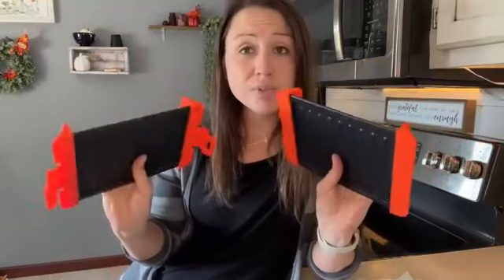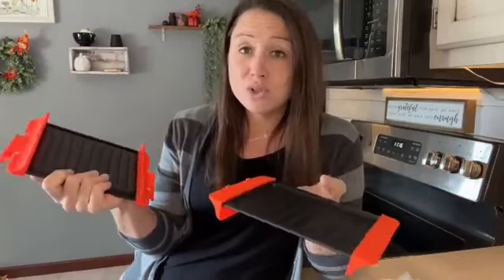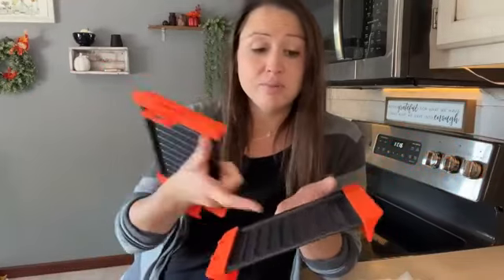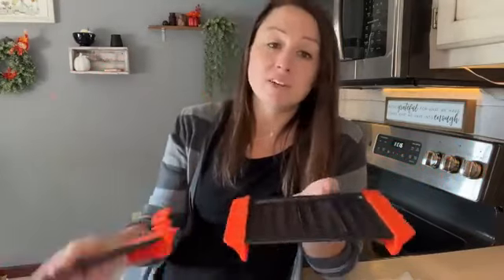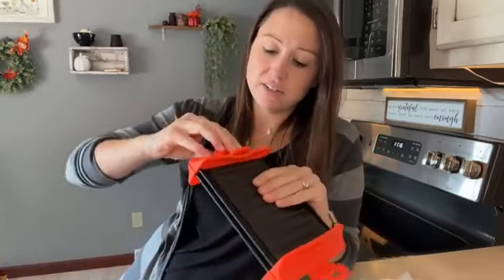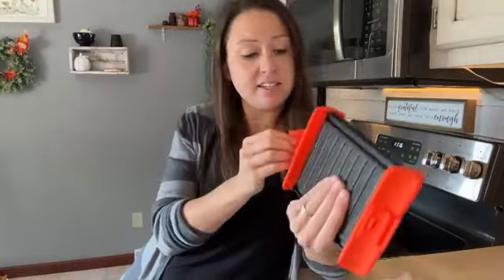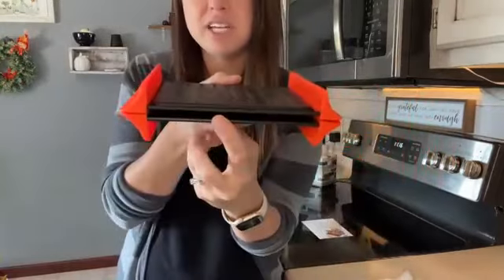It is 100% safe for the microwave. For example, with grilled cheese, you make it just the way you would on the stove. You put the butter on the bread, put the bread in, put the cheese, then the other bread with the butter on top. You close it and make sure it's sealed — that way it just stays and gives that nice grill flavor, squeezing the sandwich together.